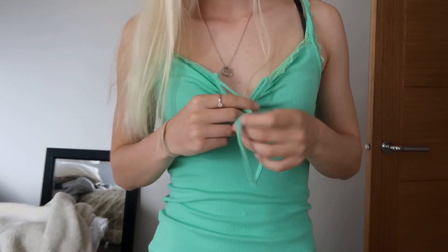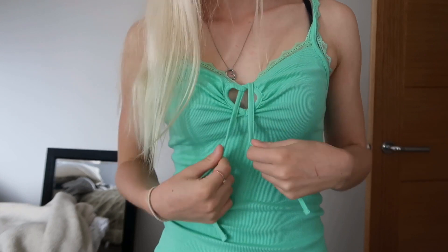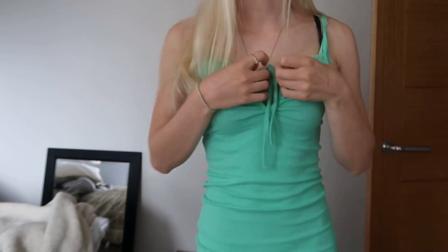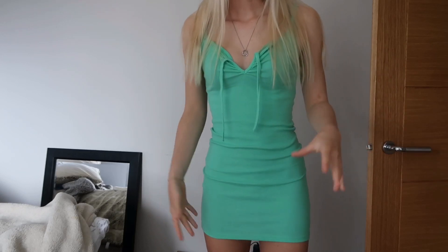It's got these string bits here which I think you tie somehow. You can tie it however you want, I guess, but I'm not really sure how you do that. But yeah, I absolutely love this. It just fits so, so nice. You can't beat dresses like this.